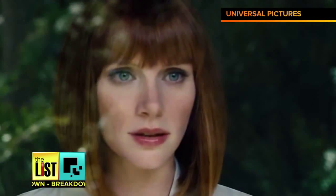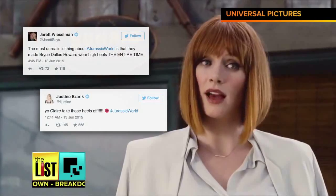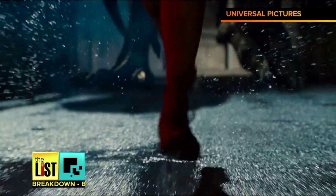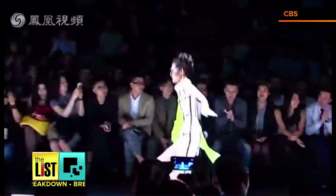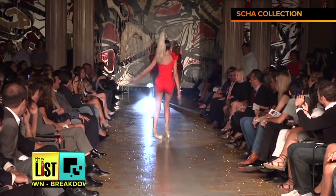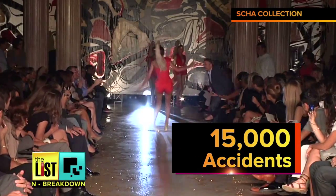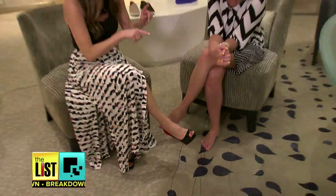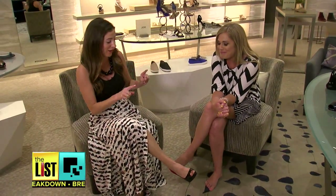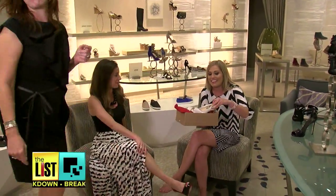There's been a lot of chatter on social about Jurassic World's Bryce Dallas Howard running in heels, because in reality it would have looked something like this. High heel-related injuries have reached an all-time high, with an average of 15,000 emergency room visits each year. Fashion and lifestyle expert Jamie Krell gave us some tips for rocking the pumps without the bumps and bruises.